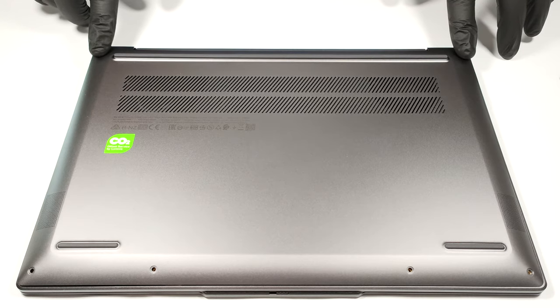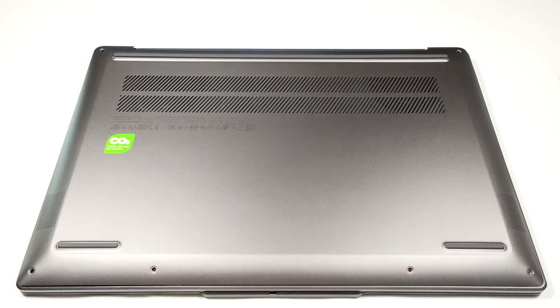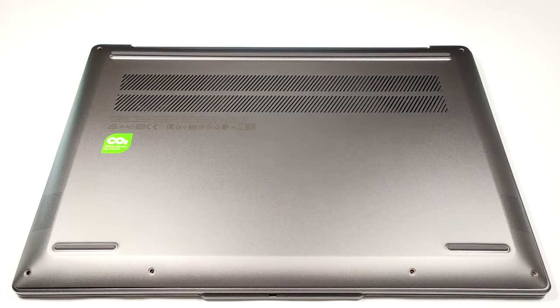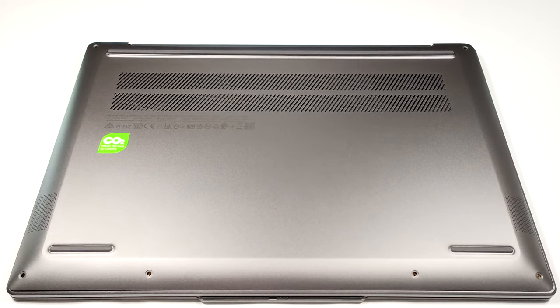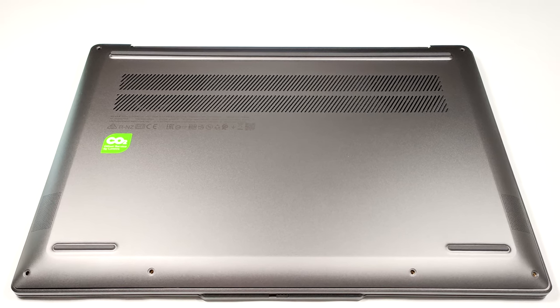If you want to remove the bottom plate, you have to undo six Torx head screws. After that, you can pop up the panel with a plastic pry tool. Unfortunately, it's a hard job, especially if you don't want to leave scratches on the laptop's body.